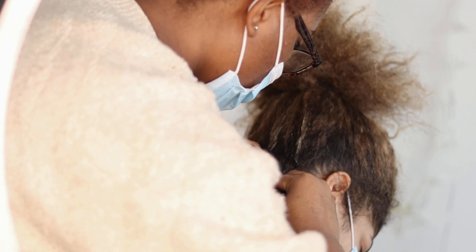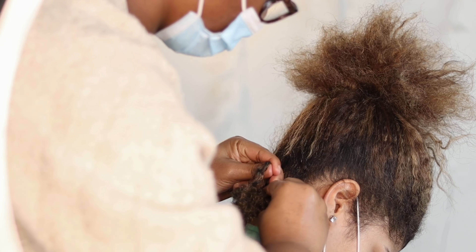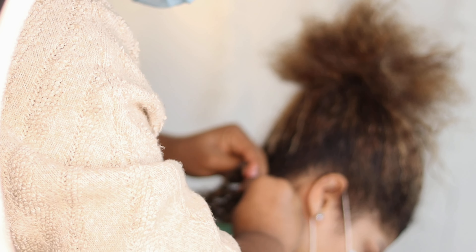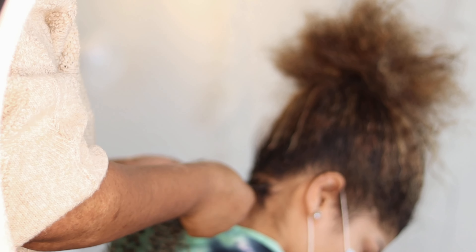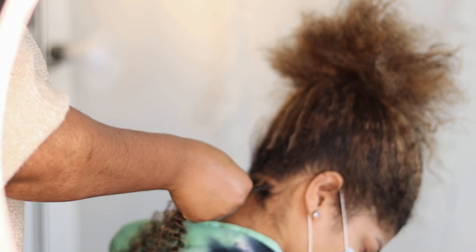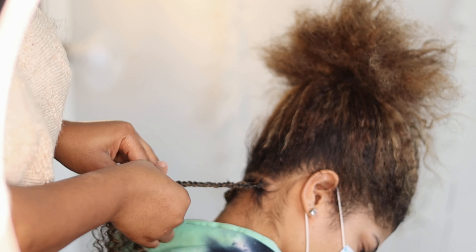I am using two strands of this passion twist hair. We got it off Amazon — I'm going to leave a link down below to the exact one I used in this video. It's super adorable and you can also use it for a full sew-in if you want. The length is 18 inches, and it's going to be in the description box.